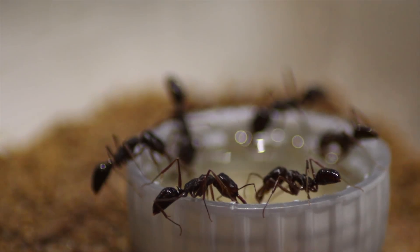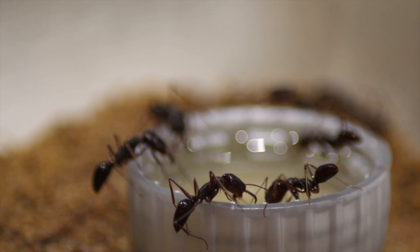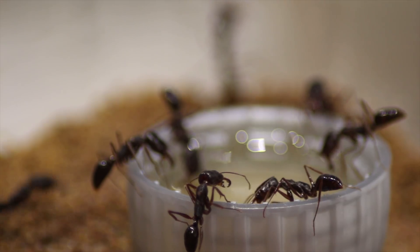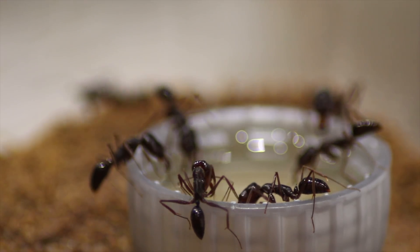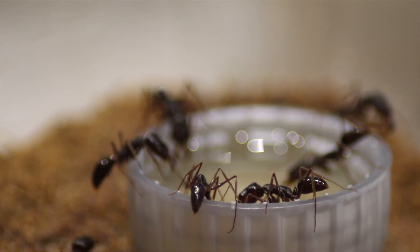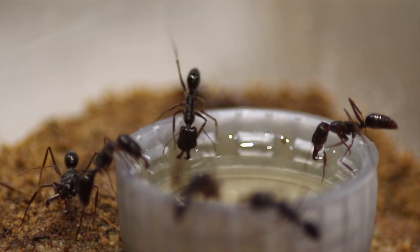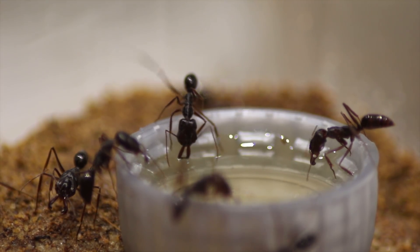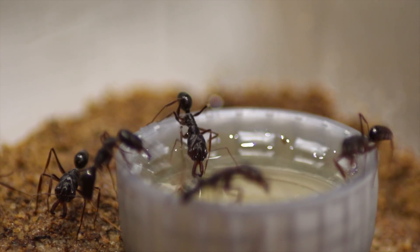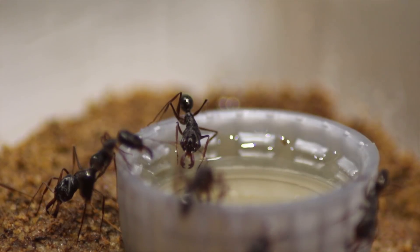The ants are doing really well now - they've settled in really well since I got them. I feed them honey water every day, and I give them a cricket or two every single day and they take it. They've got a very large appetite considering they are very large ants. I've seen a few of the workers running around with eggs and larvae, so I can't wait to see the next generation of ants and I can't wait to do an update video on how these guys are getting on.